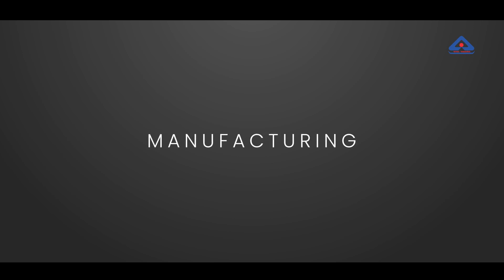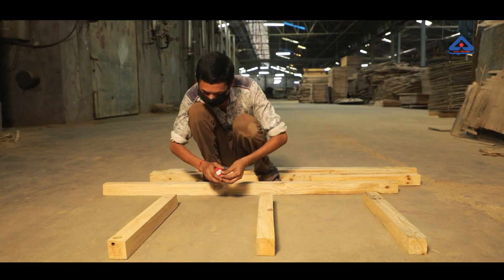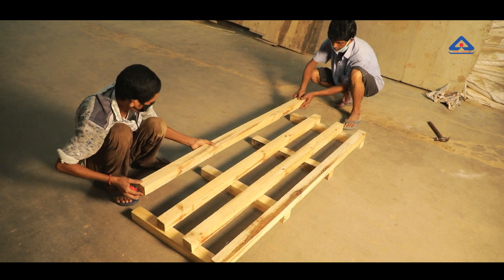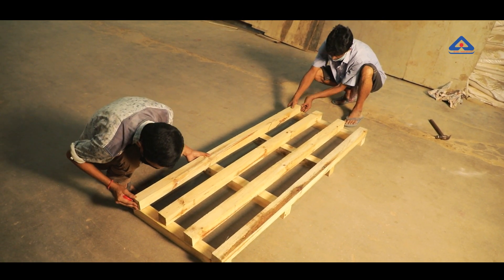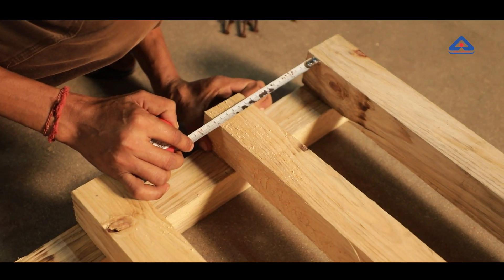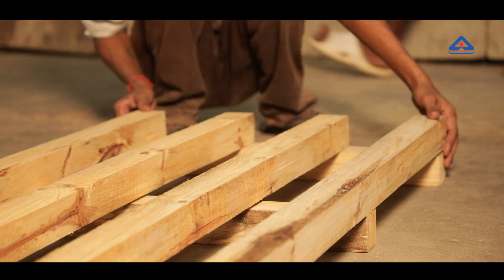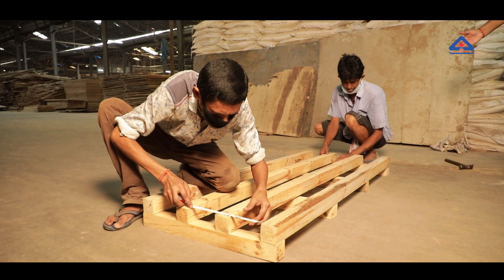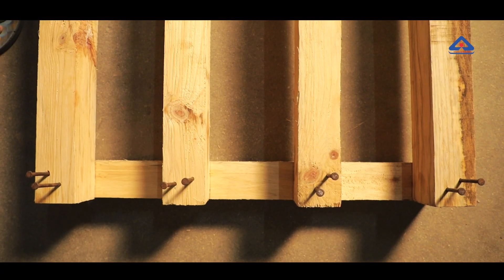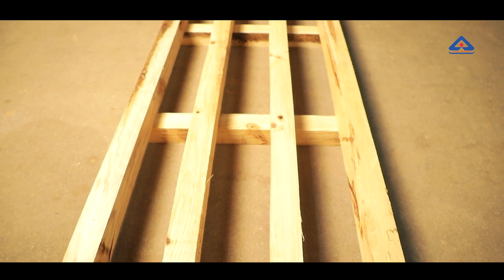Manufacturing: Scantlings of size 600 × 60 × 60 mm are used at the bottom and 1500 × 60 × 60 mm at the top of the pallet. Each scantling is a single piece, with the grain of the timber in the direction of the longest dimension. The bottom and top scantlings are equally spaced. The top scantlings are nailed to the bottom scantlings to form a rectangular rigid pallet. There are two nails at all edge joints and one nail at all other joints.